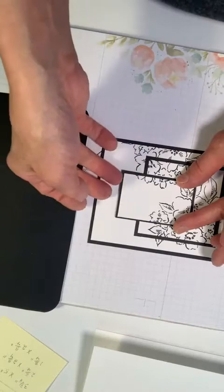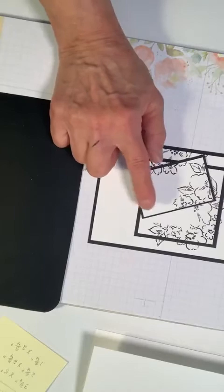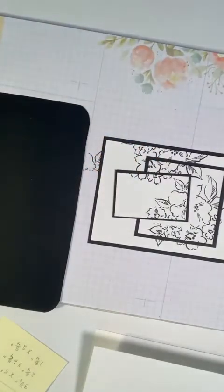What we're going to do is give that a little bit of thickness.